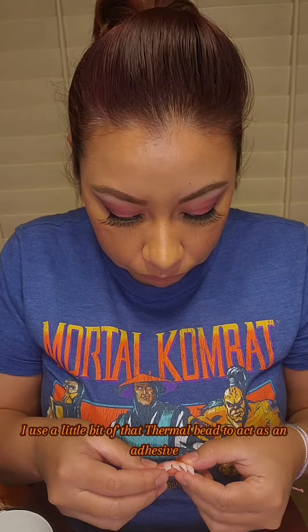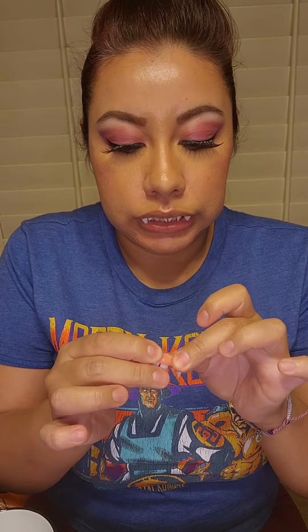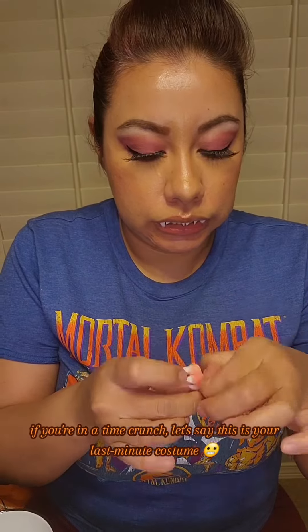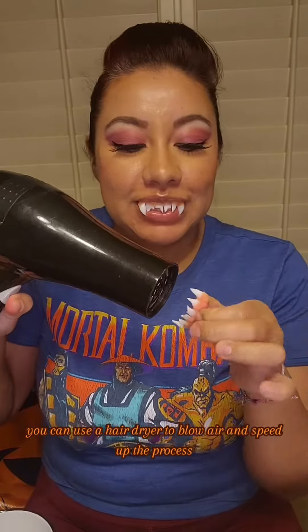Here I'm combining all three pieces together. I use a little bit of that thermal bead to act as an adhesive, and you just hold it together while it dries. If you're in a time crunch — say this is your last minute costume — you can use a hair dryer to blow air and speed up the process.